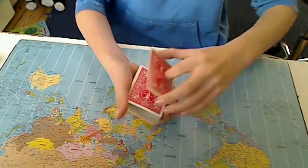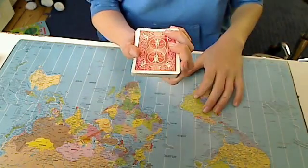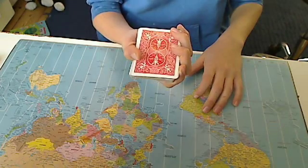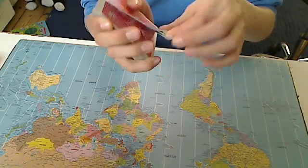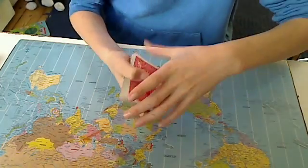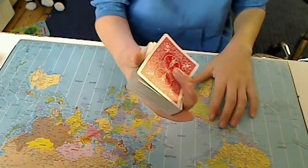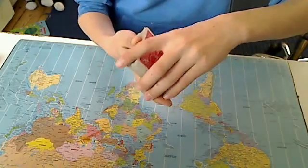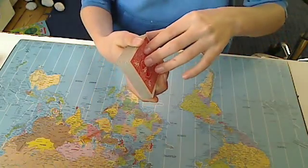You can also do a pinky break. A pinky break is like this — watch — people can't see you're doing the pinky break. Make sure when you do the pinky break it is not like this. You can do the pinky break into whatever you want.